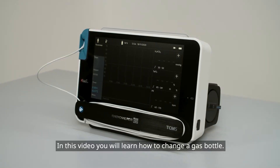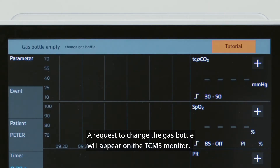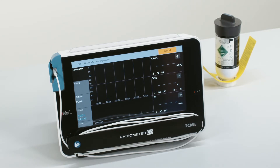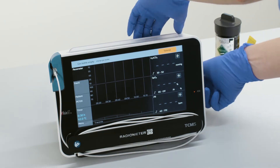In this video you will learn how to change a gas bottle. A request to change the gas bottle will appear on the TCM5 monitor. The gas status can be seen on the main screen. The gas bottle is located on the right side of the monitor.